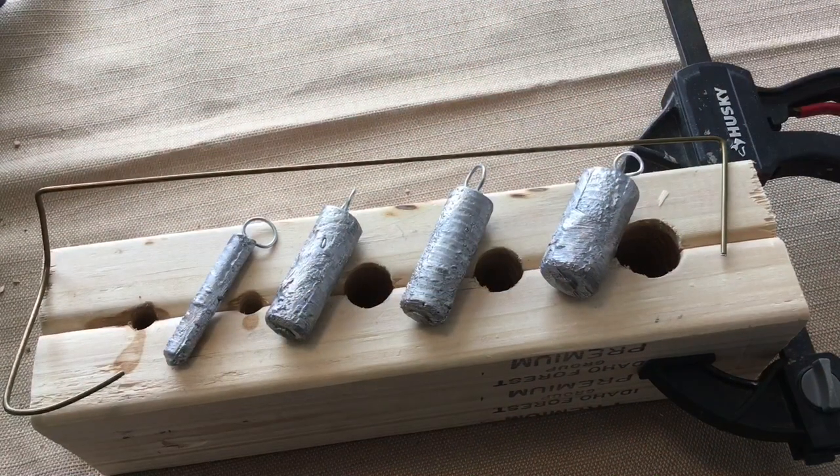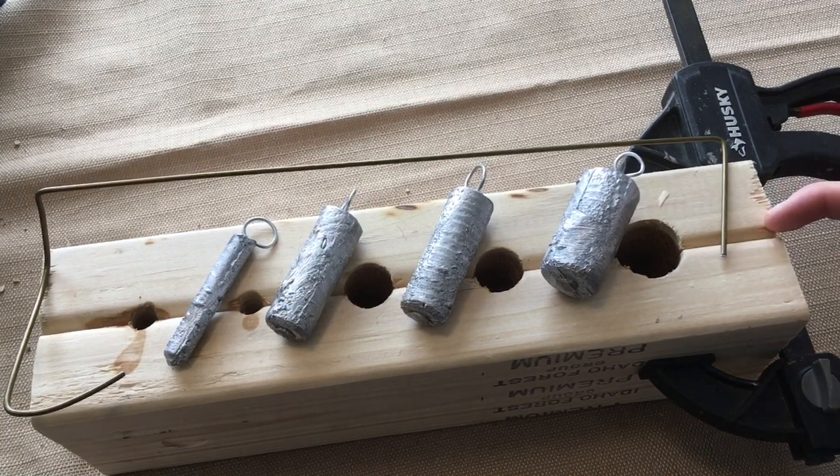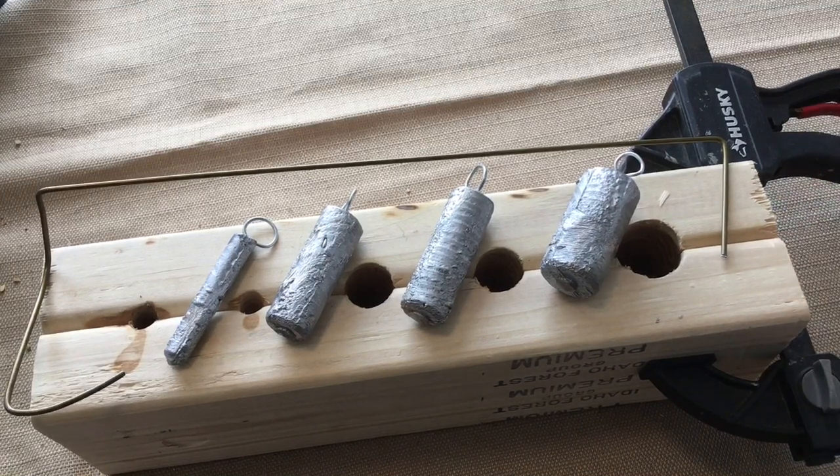In conclusion, I had a good time making this wooden lead mold. I'm gonna be putting every one of these leads and the mold to use here real soon. Thank you all for watching. Make sure to like, comment, and subscribe, and stay tuned for more New Mexico fishing content. Thank you.